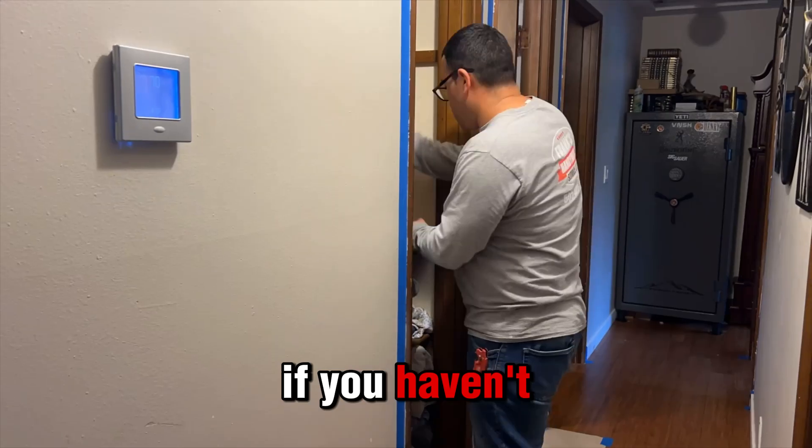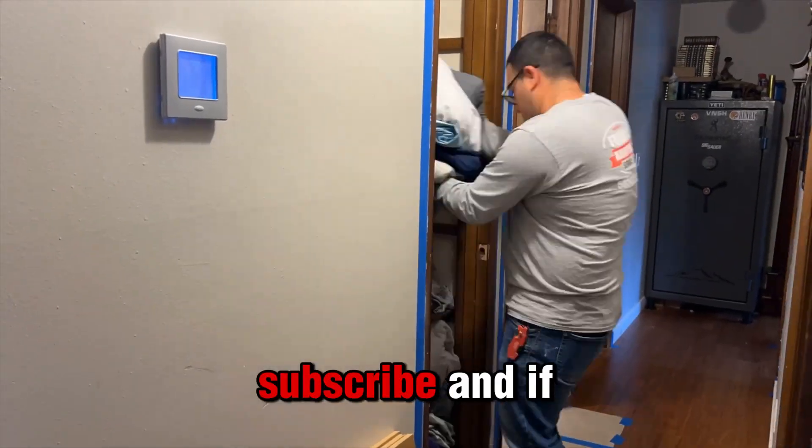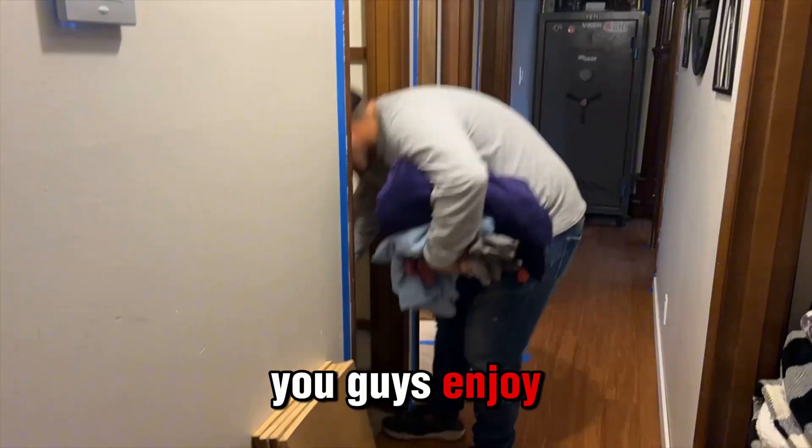So stay tuned for that. If you haven't subscribed to the channel, subscribe. And if you liked the video, give it a like. I hope you guys enjoy the video.